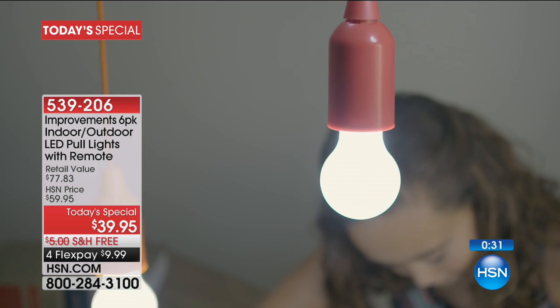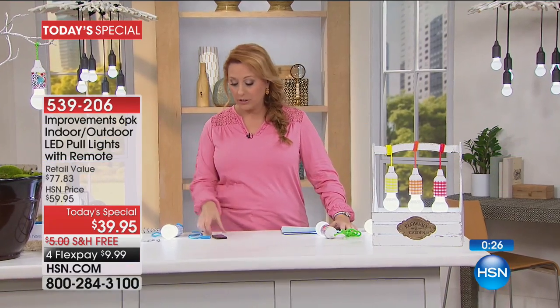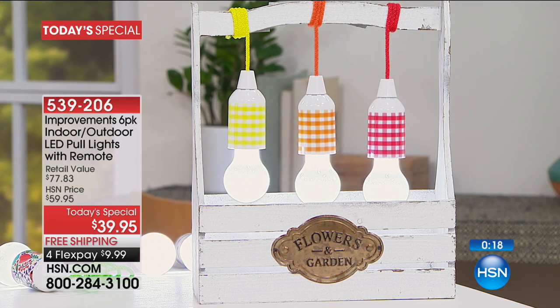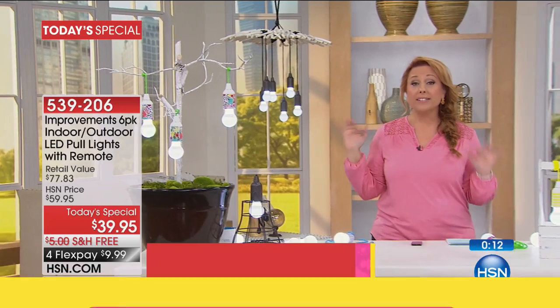Whether you're doing something in the garage for a workspace, the kids are doing crafts, you've got a closet where you can't see anything and you'd love to keep the remote to just turn it on and off, or you want to do something decorative like hanging them in a planter — I think that would look really beautiful. This is day one.